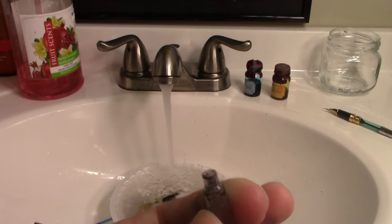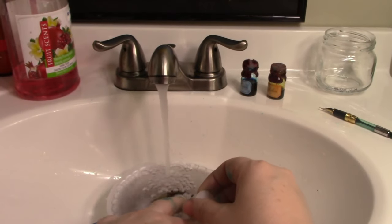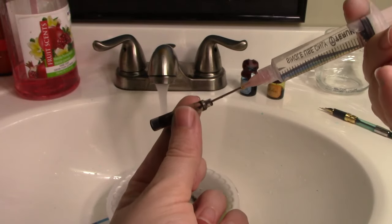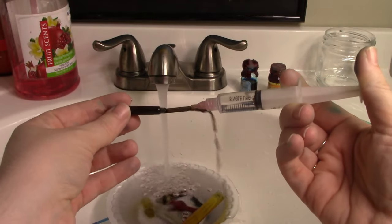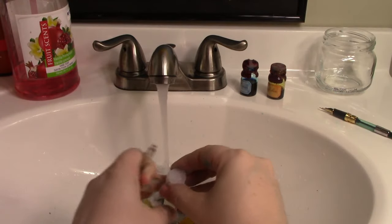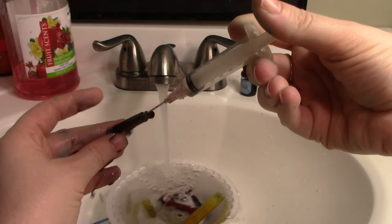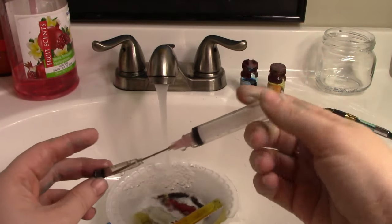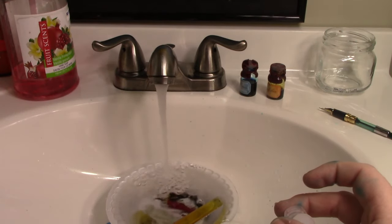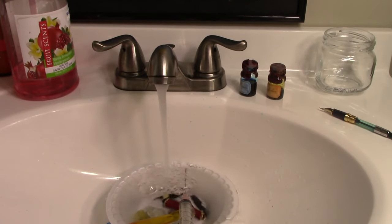Take your handy ink syringe — it doesn't have a sharp point, just a metal tube — suck up some water and use it to flush out all the leftover ink from the cartridges. After you flush water in, use the syringe to suck out the dirty water, because that will expedite the flushing process. Flush out the cartridge until the water runs clear. It can get a little messy, but I've been using fountain pens since I was 13 and I'll never stop. Now that we've cleaned our fountain pens, we'll move on to filling them in the same order.